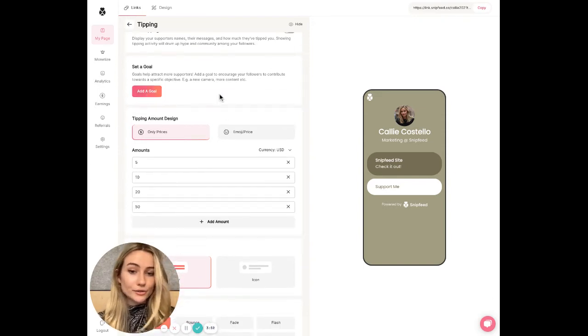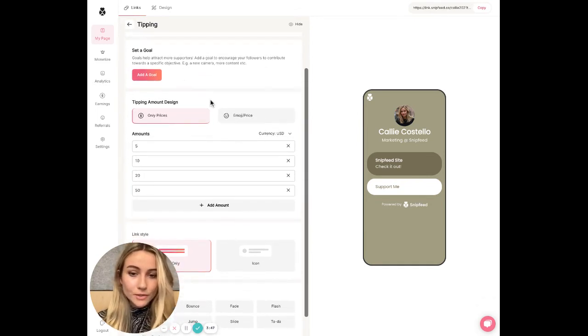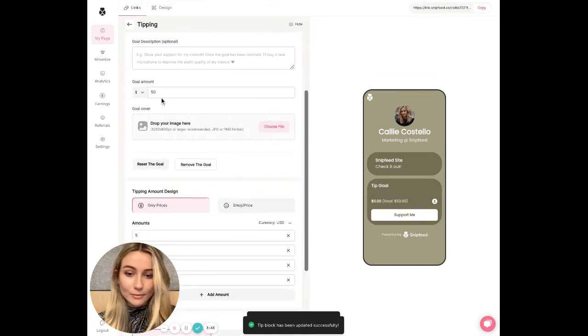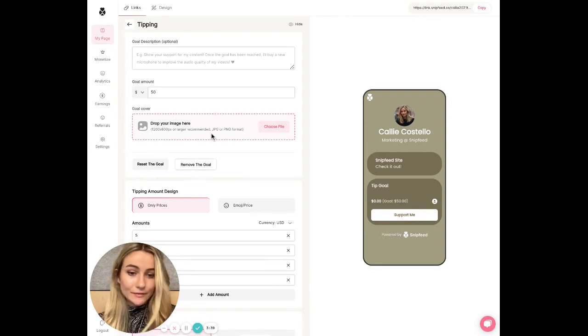I would recommend that you show it. You can also choose to set a goal, which can help attract more supporters. To do this, you would add a tipping goal, add the amount that you'd like to raise, and you can even add an image.